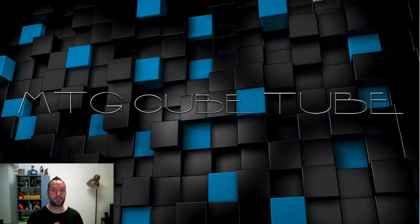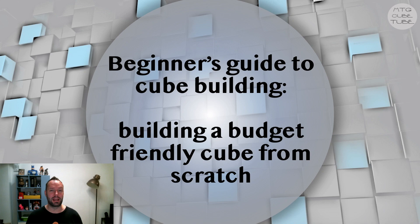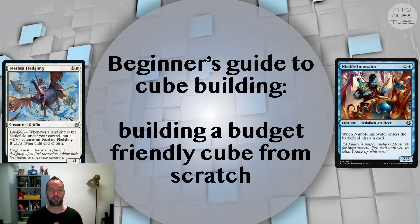Hey and welcome to MTG Cube Tube. My name is Stuart and I think cube is the best way to enjoy Magic the Gathering. This is part one of a four-part video series about building a budget-friendly synergy cube. The target audience is mainly fledgling cube builders looking to build their first cube, or cube designers just trying to find ways to improve their own cube.